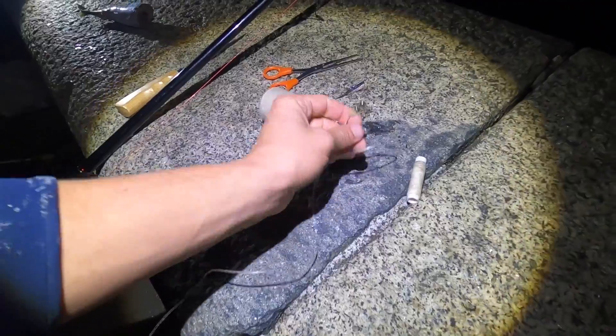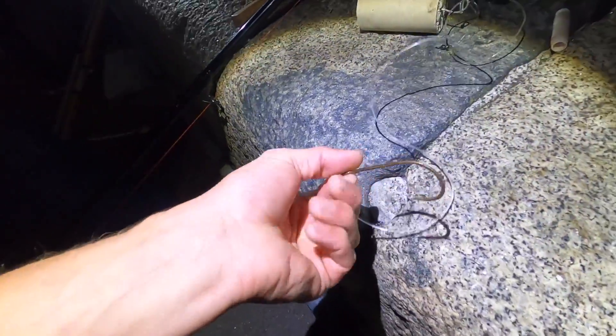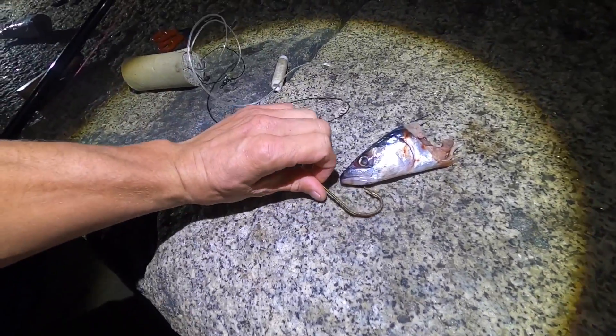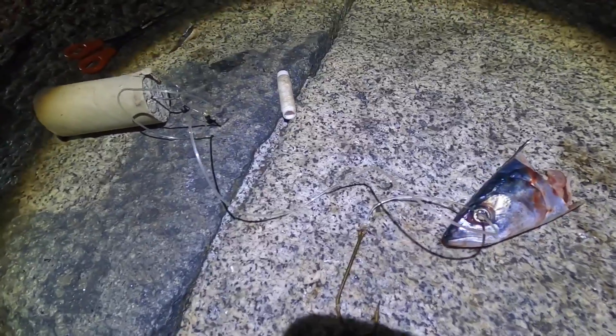This is our standard conger rig - just a big barrel swivel. This one's got 200 pound line on to an 80 Mustad hook, and that is as simple as it is. We've got a nice fresh mackerel head here and all I'm going to do is put the hook straight under the throat latch and out the top. Beautiful - we get that bonged out and hopefully we can catch some.